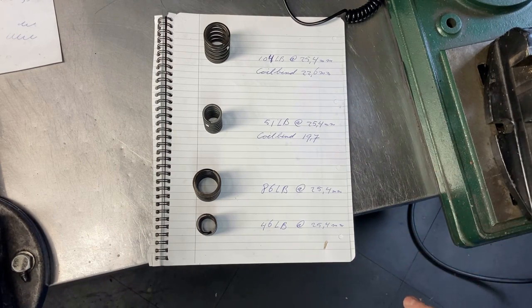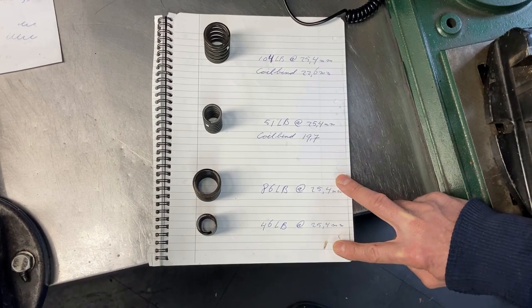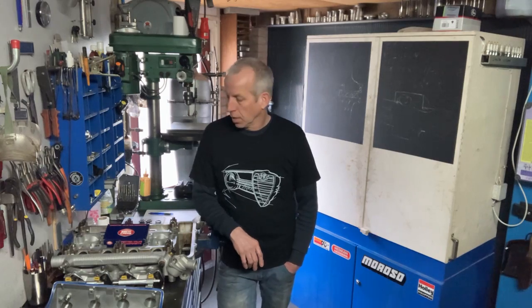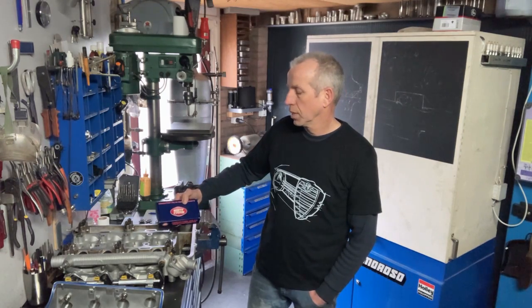Another set I tested were these springs, and I assume these are the springs from a standard north engine. The springs I'm going to use are designed for 11 and a half millimeter lift and 6,000 to 6,500 RPM. If you want to go beyond that, you better use the springs suggested or manufactured by your cam company, like this set — the BS42 springs from Kent Cams.